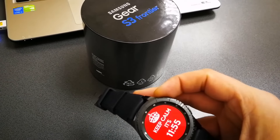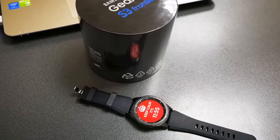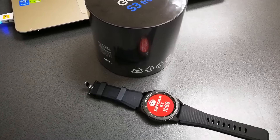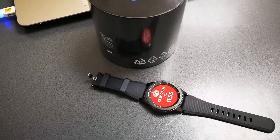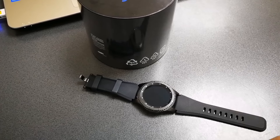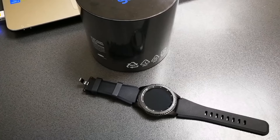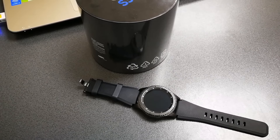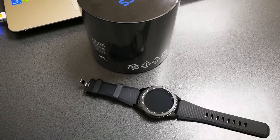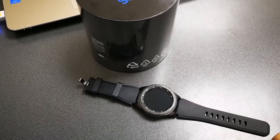On the back, you have all the sensors for the S Health apps: the heart rate monitor sensor and so on. You also get a barometer, a gyroscope, GPS built-in with GLONASS, NFC, Wi-Fi, and Bluetooth 4.0 — making this the most feature-packed smartwatch currently available on the market.